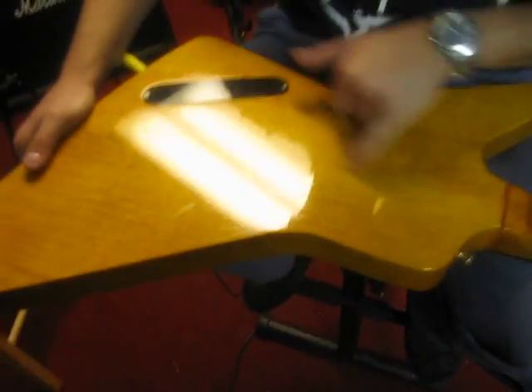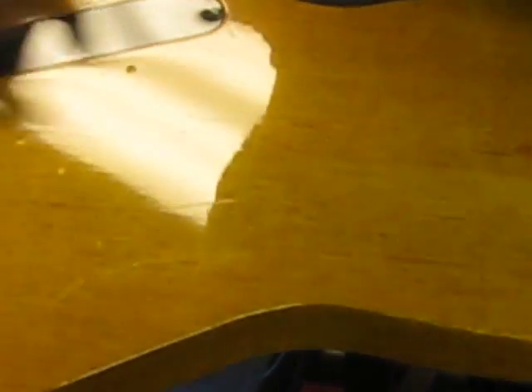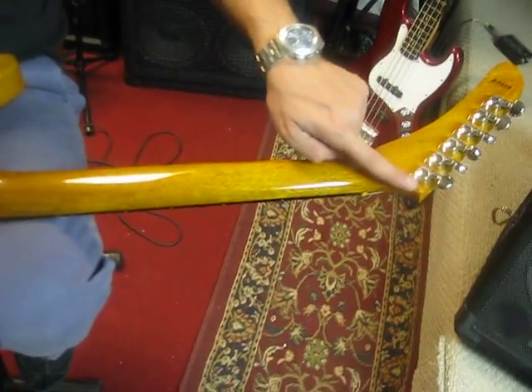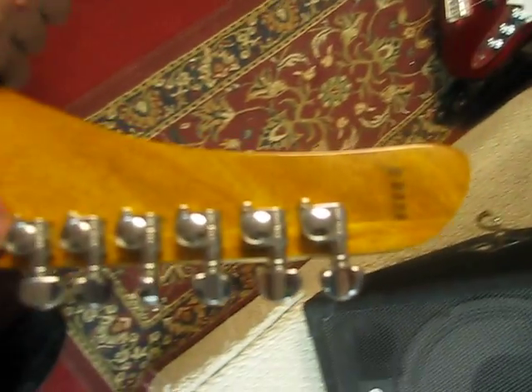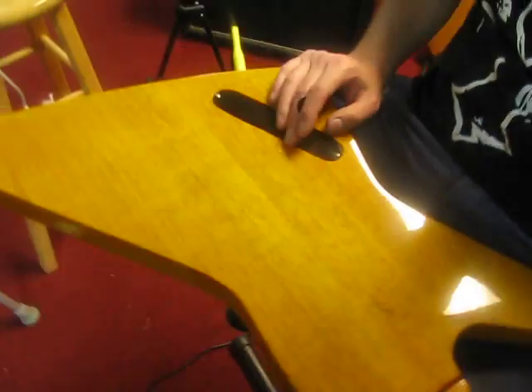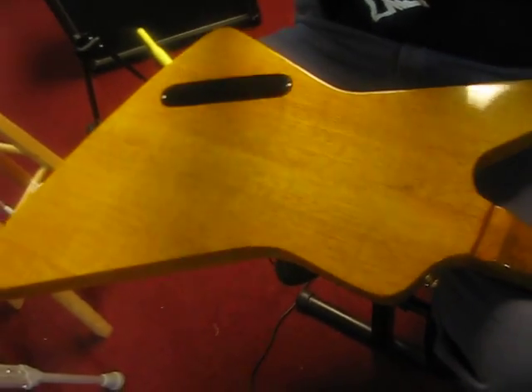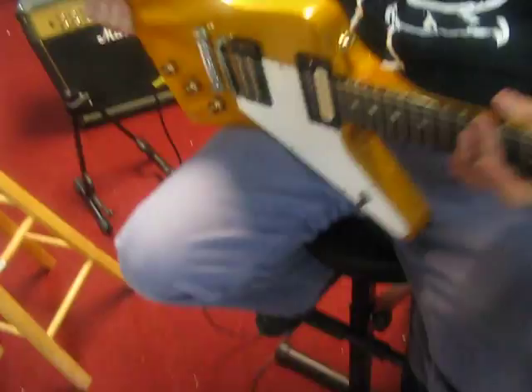It's a two-piece body. Here's where the two pieces are joined — it's very neat. The neck is a one-piece with a little stripe here, very nice. That's the way they were built back then. This one particularly was built with 1978 pots, so it adds a little more vintage value to it.